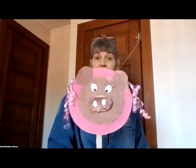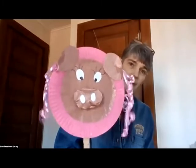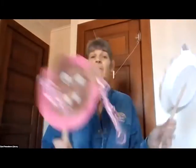Hi everyone, it's Miss Christy from East Pennsboro Library, and today I'm going to show you how to make two really fun play masks: a piggy mask that you will go oink oink, and a sheep mask where you can go bah bah. I'm really excited about these. I did a lot of prep work ahead of time, and you can see I used some special happy paper on both of them. So let's get this show started.